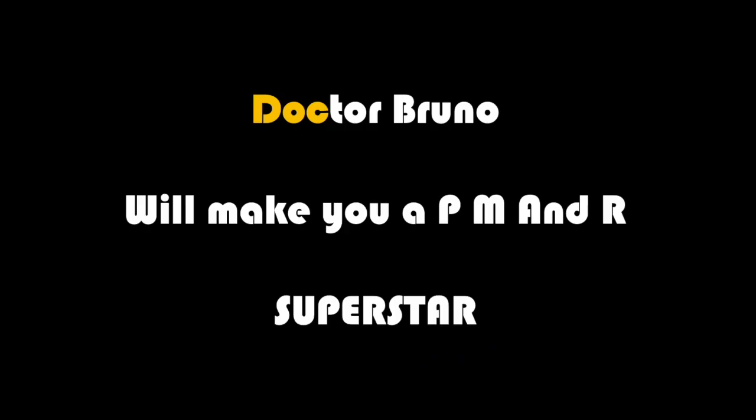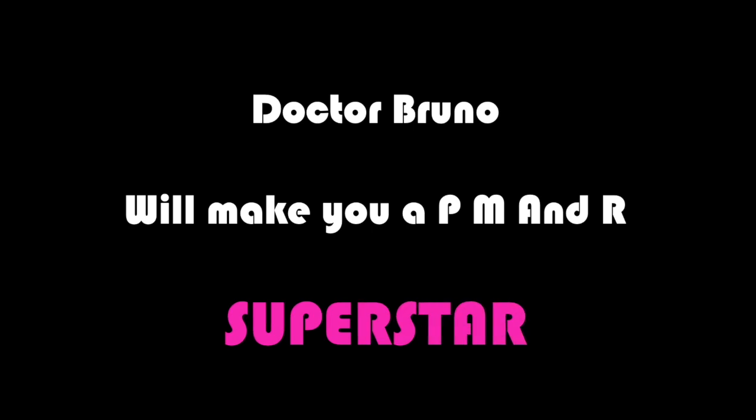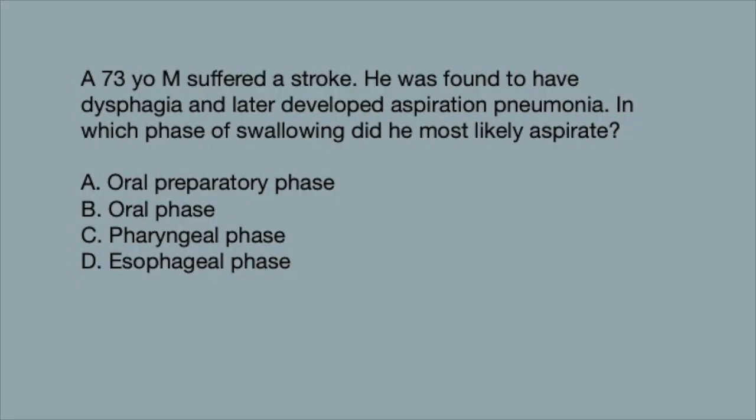A 73-year-old male suffered a stroke. He was found to have dysphagia and later developed aspiration pneumonia. In which phase of swallowing did he most likely aspirate? Was it A, the oral preparatory phase; B, the oral phase; C, the pharyngeal phase; or D, the esophageal phase?